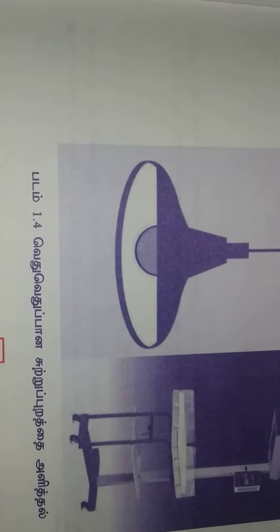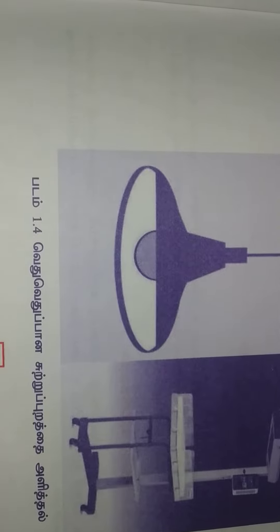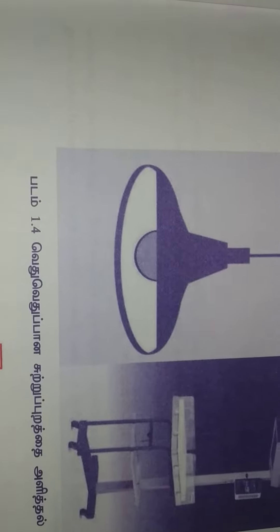Another question: how many watts are used in the radiant warmer bulb? 200 watts.